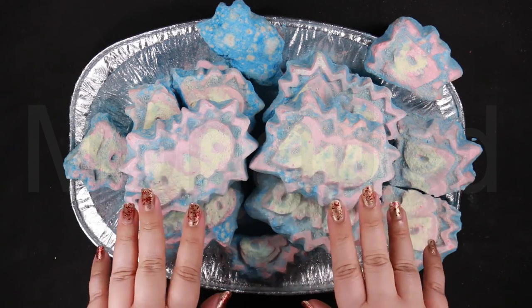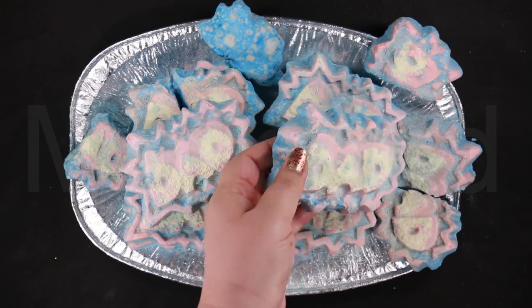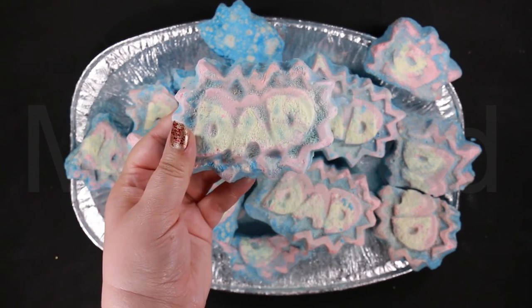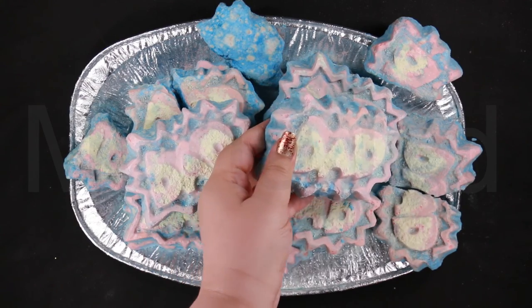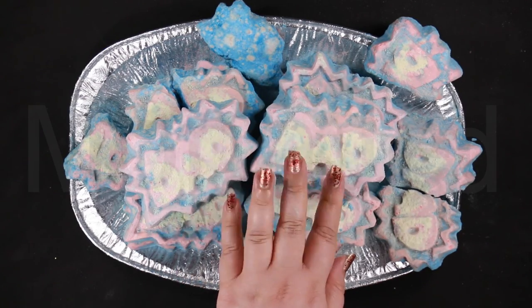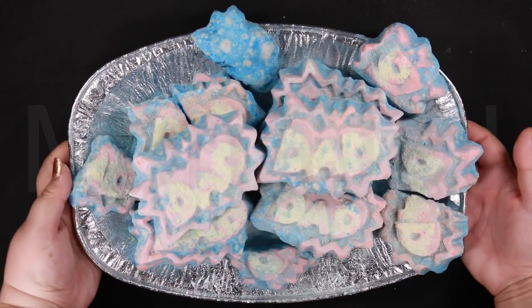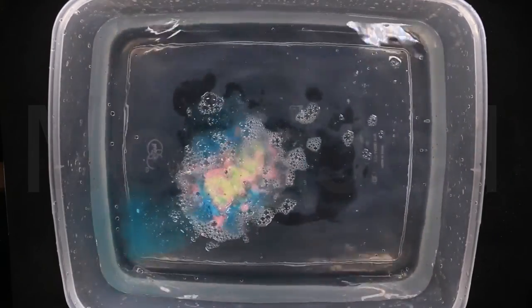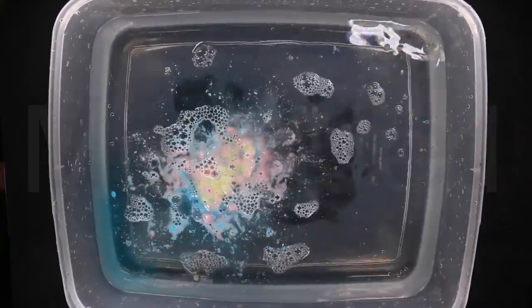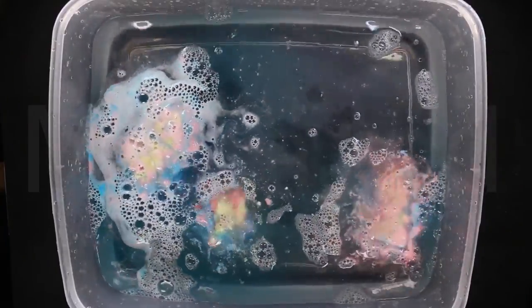Super Dad Bath Bomb has quite an interesting design. It's a flat bath bomb shaped to look like a speech bubble from a comic book. Inside the bubble is the word 'Dad'. Obviously this design and the whole theme of the product has been inspired by superheroes and comic books. It's a little obvious that Lush has to cater to people who may not usually use their products, namely the Dad. Therefore something more obviously aimed at men is probably a safer option.